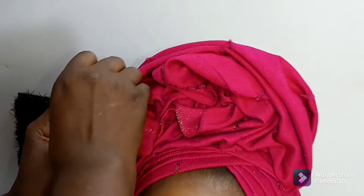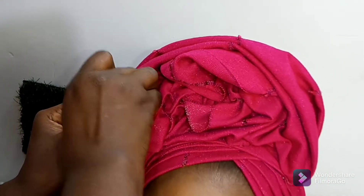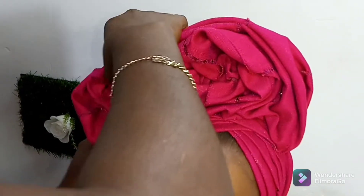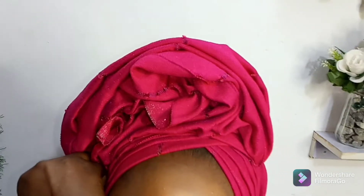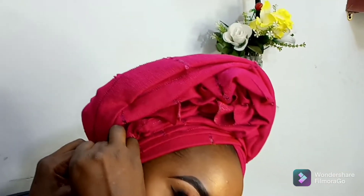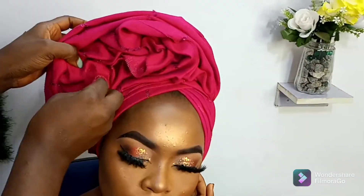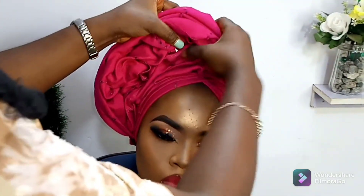Try to secure the ruffles with office pins so that they don't come loose or get messy — you will not like it to look that way. Make sure you secure it with office pins very well so that it will look nice and stay in place, just as I am doing in this video. Make sure you secure it with enough pins — that's how you create your ruffles.